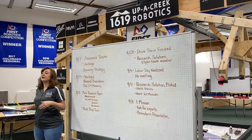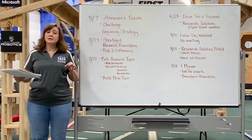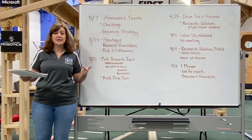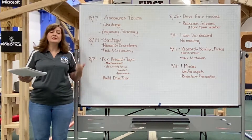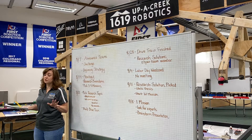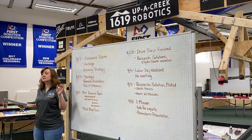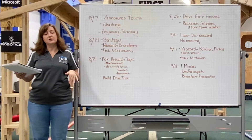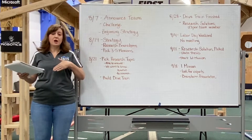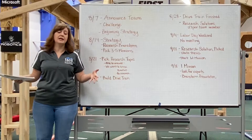Teams are far more competent and far more comfortable if they've had time to practice — and I'm talking practicing things from mock judging, to doing their research presentations over and over again, to doing timed runs. Timed runs are really important so that you and the kids understand which mission they're doing next and what order they have to put things in the robot. Planning backwards allows us to have that time instead of getting caught up at the end.